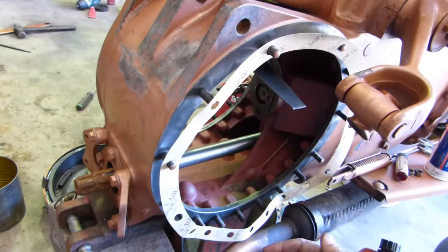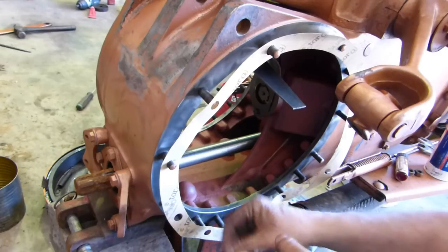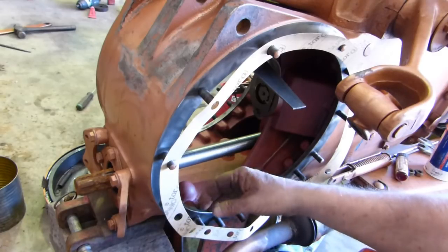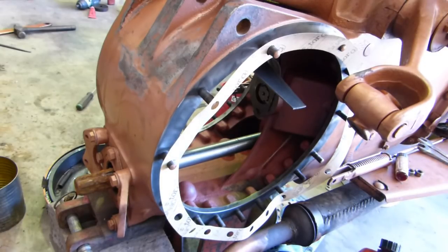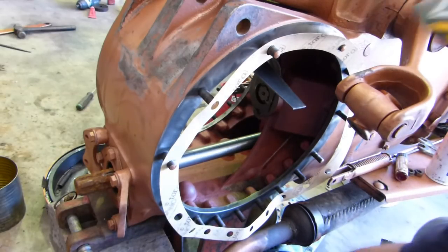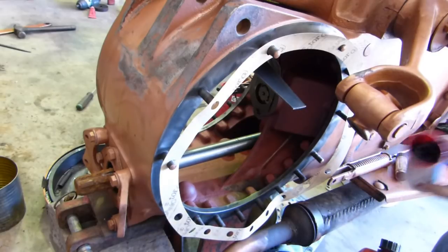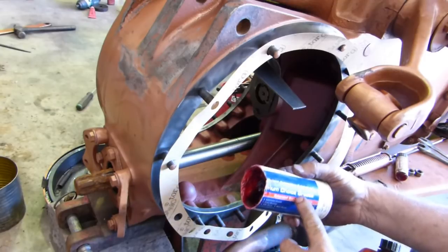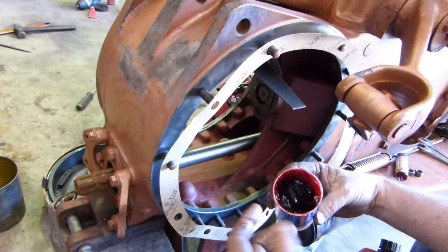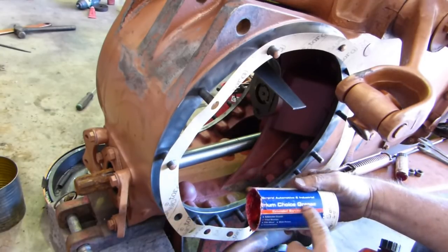If you're planning on putting a silicone-based rubber thing that beads out here, go and chuck the silicone in the bin now - it's rubbish. What I'm going to put on this gasket is no gasket goo at all. What I do like to do is just use a little bit of grease. This is my grease I use for everything - wheel bearing grease, a general purpose one.